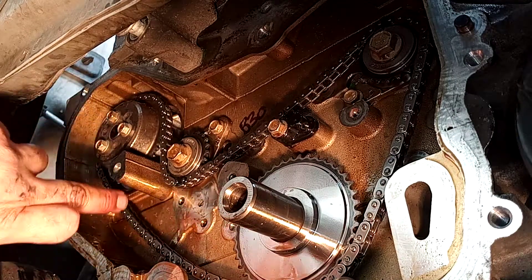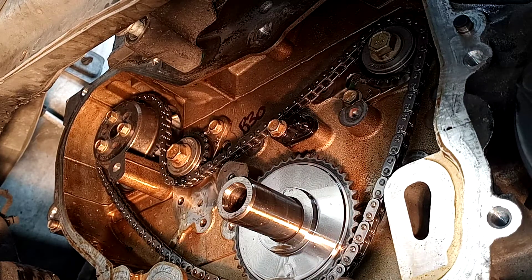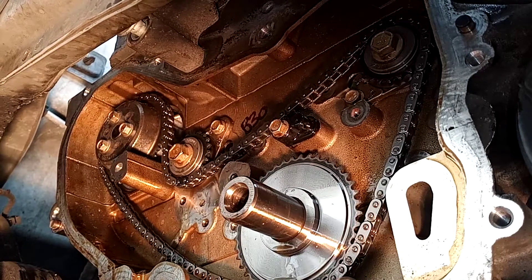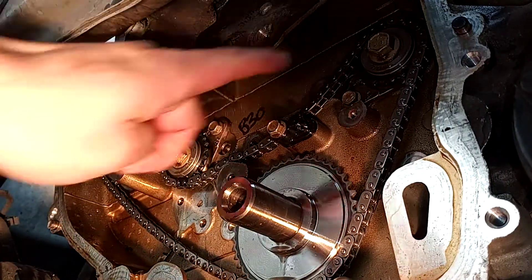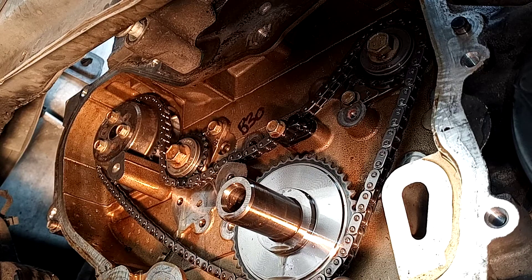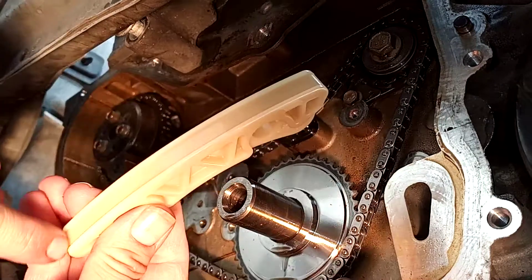Now that we got the chain installed, we can go ahead and start installing all of our guide rails. Now that you've double-checked everything is lined up - you're at the 6 o'clock position, 12 o'clock, and 6 o'clock - and your colored links are lined up, we're going to go ahead and get our guide rails installed. Make sure that the chain lines up in between the two lips.